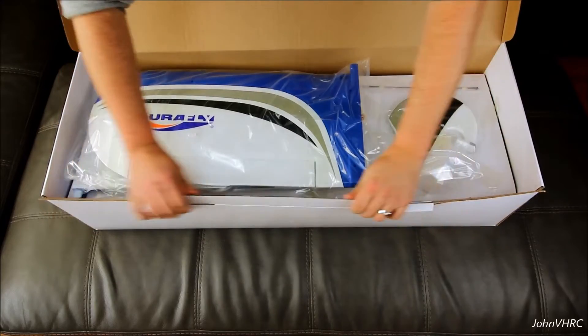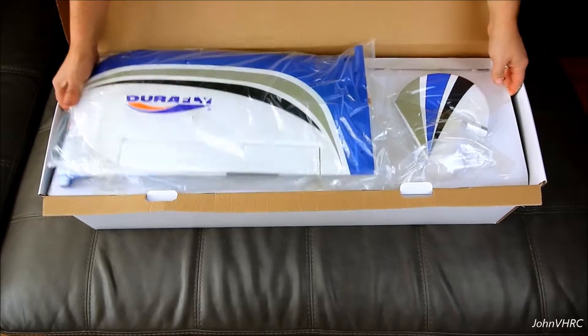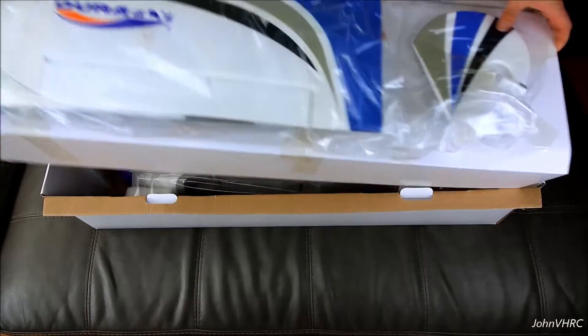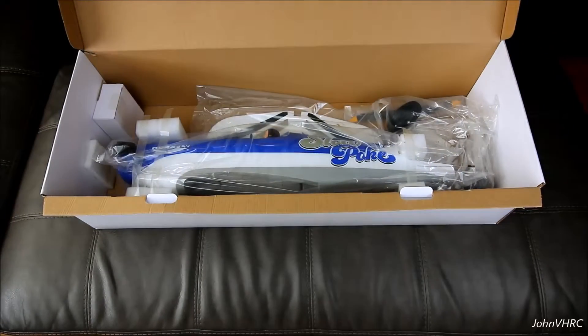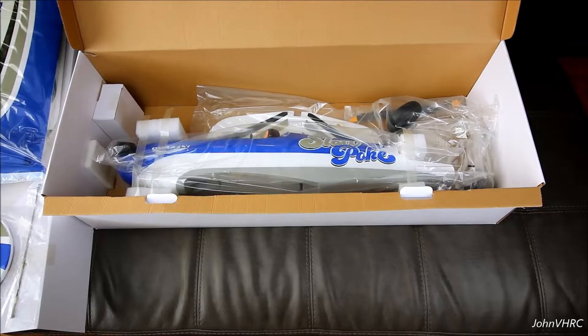You can kind of see how it's packaged. Open it up a little bit for you. That's your wing and your rudder. Here's the fuselage and some other bits. So we'll get it all laid out here and then we'll have a little walkthrough.